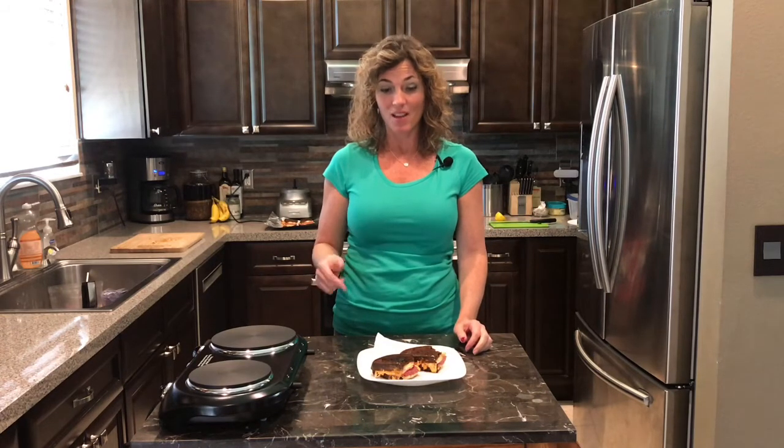Wow, delicious! You better believe I'm gonna make these on St. Paddy's again to honor my Irish heritage — because freckles don't lie, do they? With a nice cold beer, you can't wait to make the Reuben. Let me know what you think, and have an awesome day!